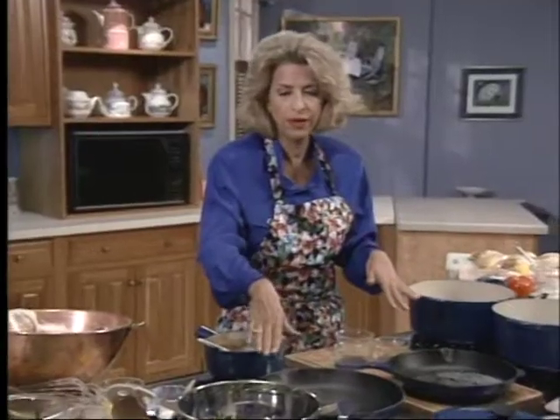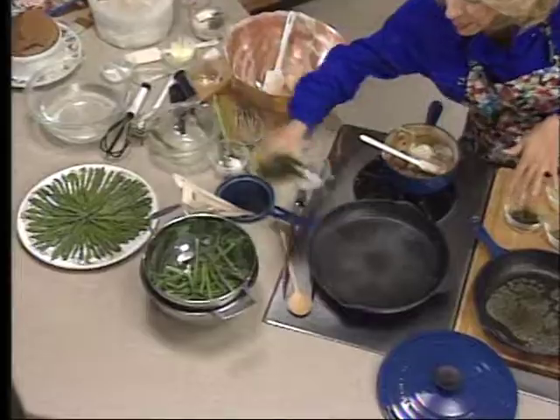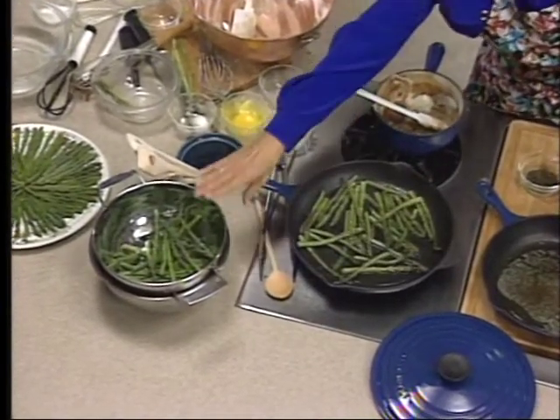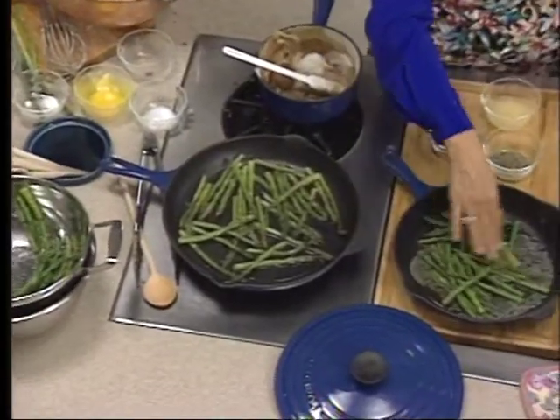I'll tell you about the asparagus very quickly. I have a frying pan of hot boiling water here, and I'm just going to throw in some peeled asparagus, boil them until they're tender-crisp, and then drain them and toss them in butter to reheat right when I'm ready.